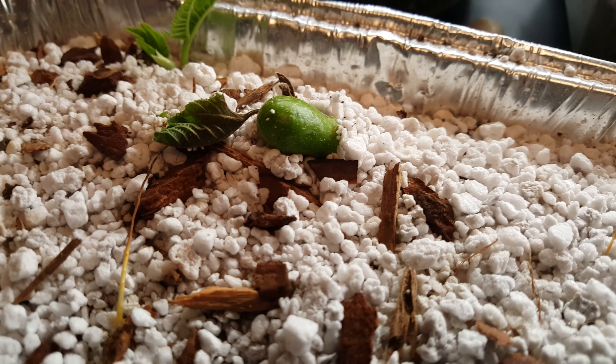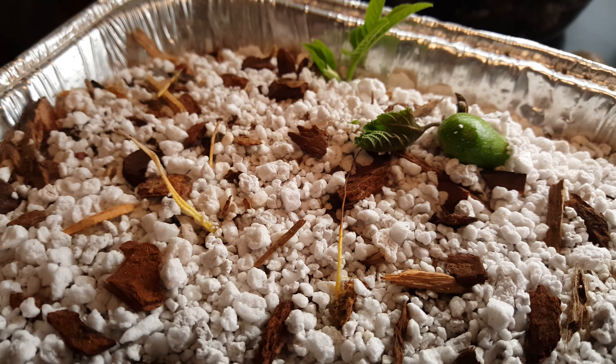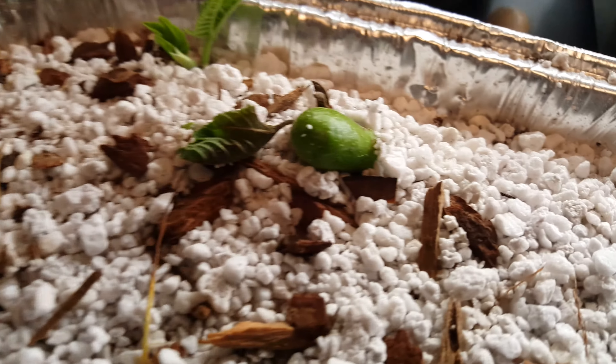If you look close over here, you can even see one of them throwing out a little figlet. That's obviously not going to ripen, but I'm not going to pluck it either — I'll just leave it. Thanks for watching.